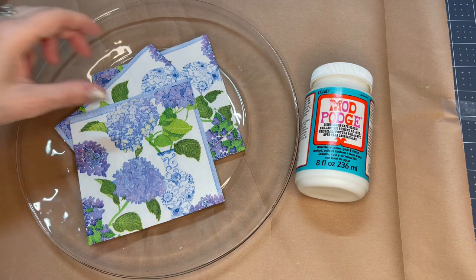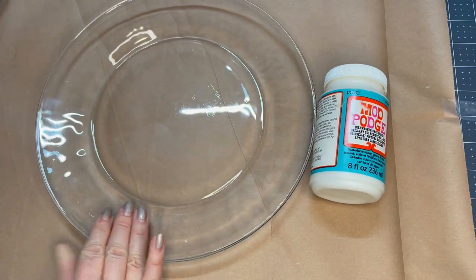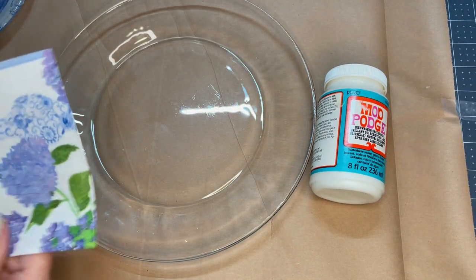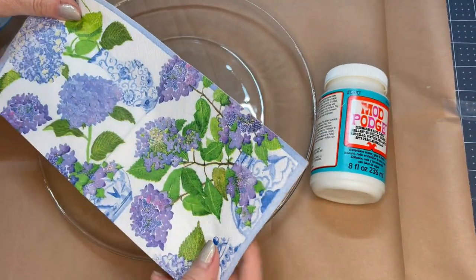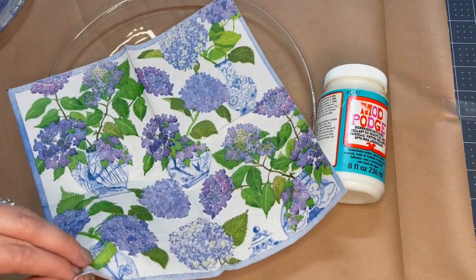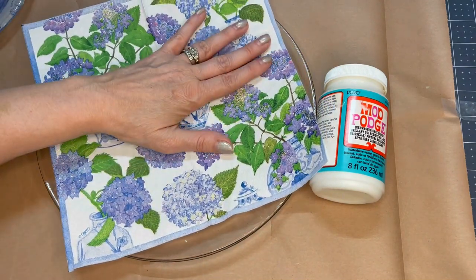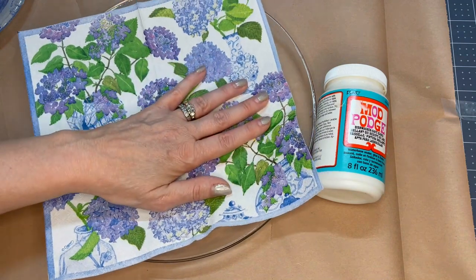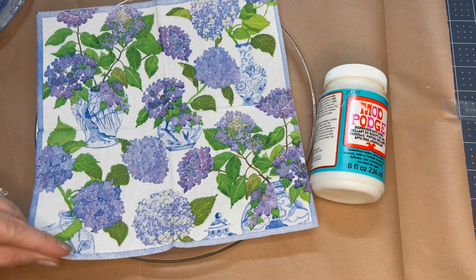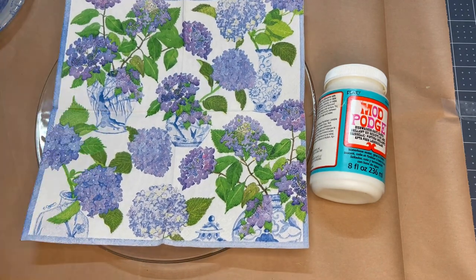To get started, you're going to get any size of the clear glass plates they carry at Dollar Tree. I have this one that's dinner size and I have some that are more like a dessert or luncheon size. Then any paper napkins that you like — we're just going to open them up and tear them apart to expose just the top layer, which is the colorful layer. I actually started this how-to on a previous video but it became so long I broke it into two parts, so we're starting on the second part now. I'm going to show you how to make these beautiful plates that you can give someone.